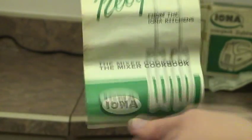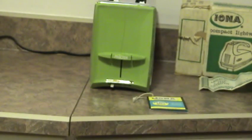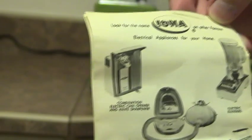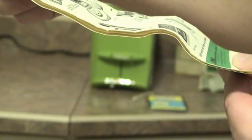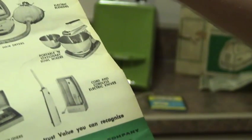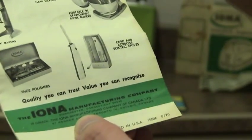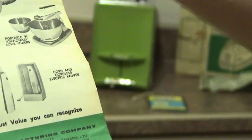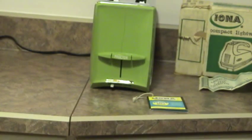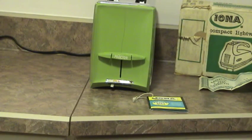Here's the manual. There's my can opener on the back. They have hair dryers, drink masters, drink mixers, shoe polishers, cord and cordless electric knives, portable and stationary bowl mixers, and electric blenders. Printed in the USA, August 1970.